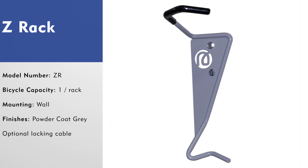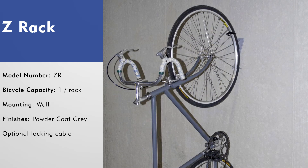The lowest profile bike rack from MadRacks is the Z-Rack. Each unit consists of a bike hook for holding the bicycle wheel, a plate for mounting to the wall, an element to keep the wheel from spinning, and an optional locking cable. The Z-Rack is a simple design with a ton of functionality and it is available in powder coat gray with a black cushion coating on the hook.